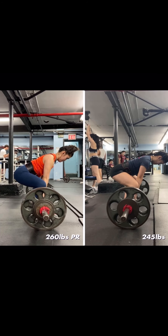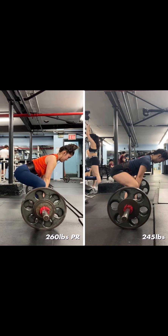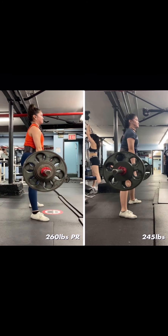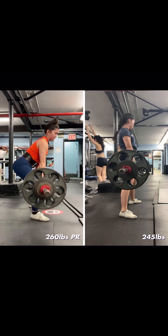Watching it in regular motion, this is Nicole pulling a PR on the left compared to the right — a 15-pound difference moving at exactly the same speed.